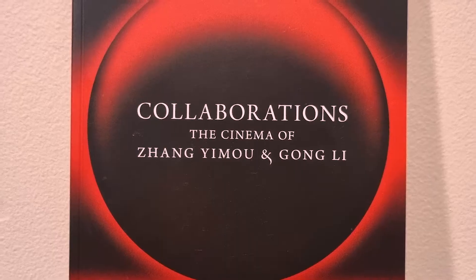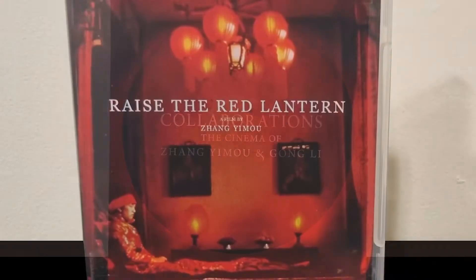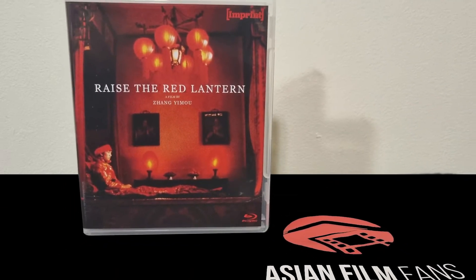Raise the Red Lantern is probably the biggest, if not one of the biggest, titles in the collaboration Blu-ray box set. Released in 1991, this highly rated drama film is a co-production between China, Hong Kong and Taiwan, and is one of the most classic movies I've never seen. So now I'm going to check out this Blu-ray disc.